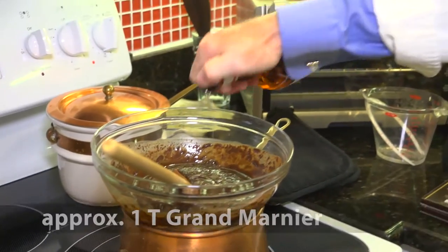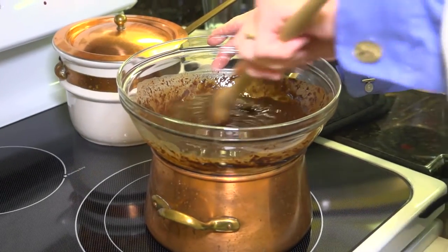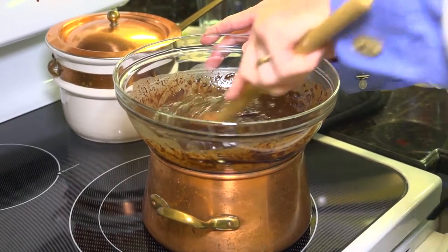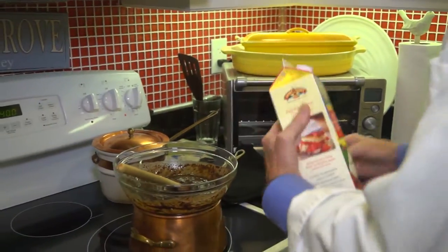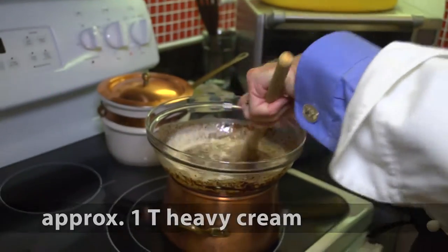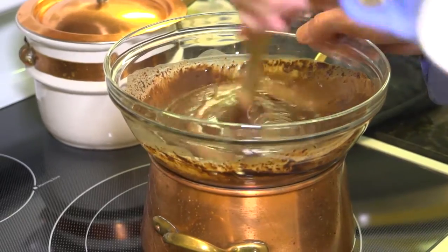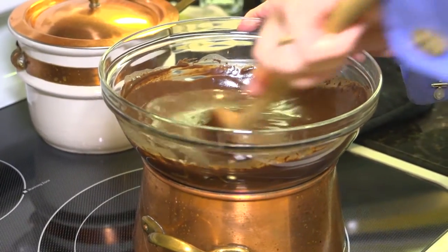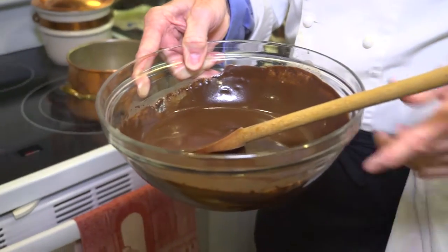Now I'm going to put in a splash of Grand Marnier — about a tablespoon — since Grand Marnier is an orange-flavored liqueur. You could also use a little orange juice if you don't want to use alcohol. And then finally a nice splash of heavy cream. There you have it — a nice thick, smooth consistency, just what I'm looking for. That's my chocolate sauce, thanks to Theo in St. Louis, and now I'll show you how we use it.